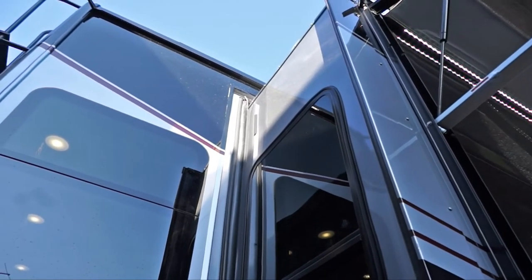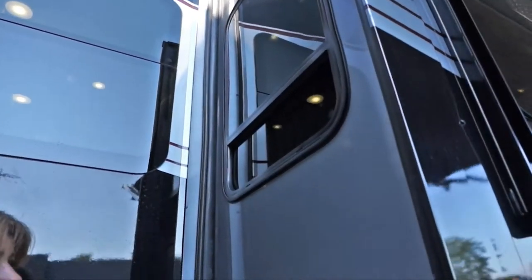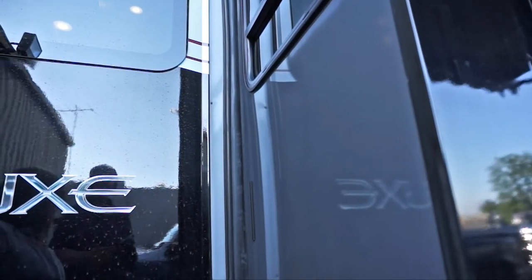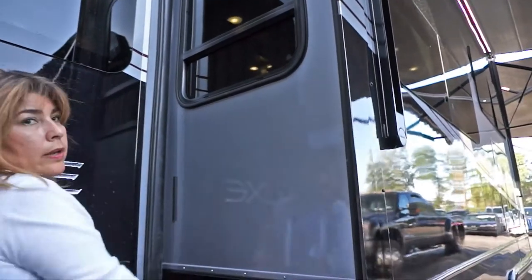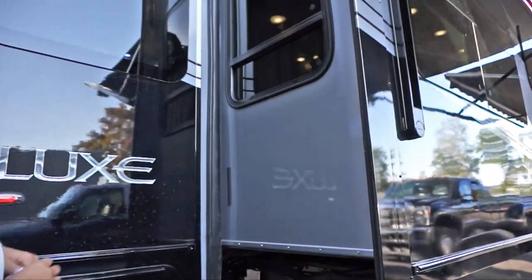When this slide comes in, it's actually flush with the wall — it doesn't overlap on the side. That's another process we do on the Lux Elite to make it stand out. All your seals are protected within the slide rather than being exposed outside.